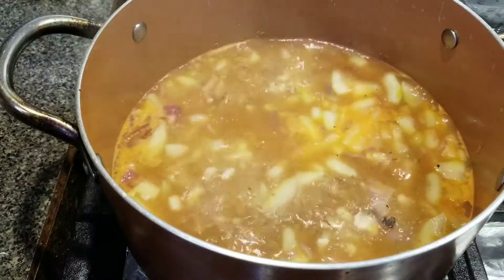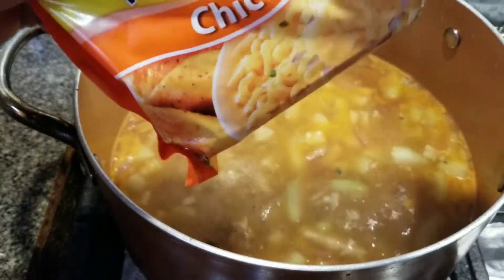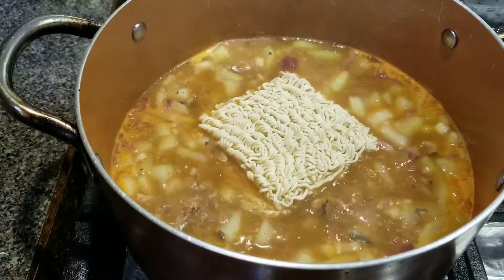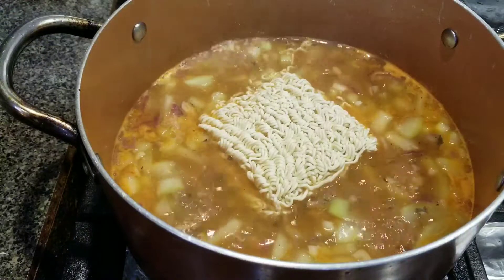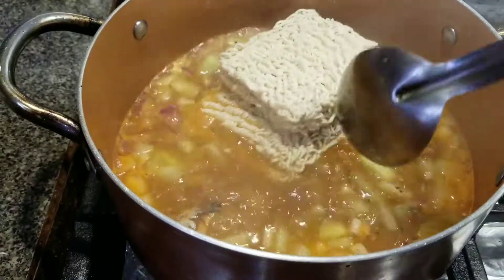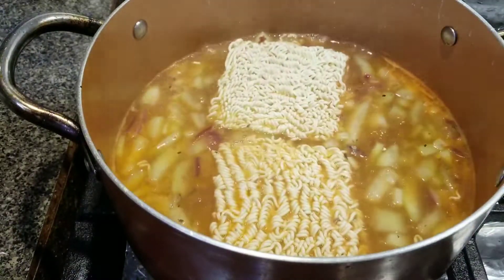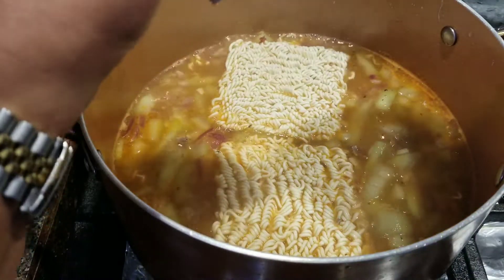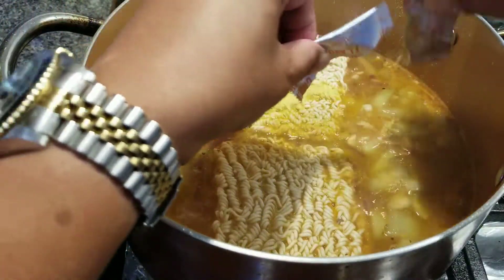I'm going to put it in a little bit. Then have the egg and rice. There is a little bit of flour. It's really nice and big part. There are a lot of flour in the pan.